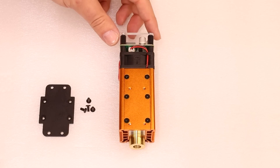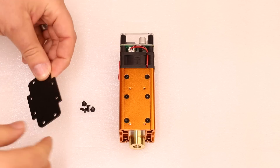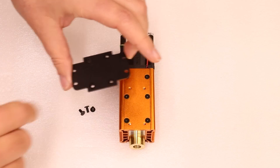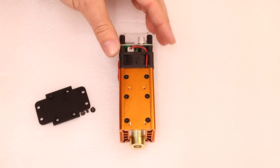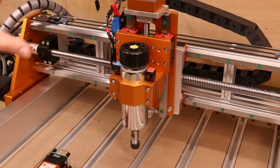The two most common ways to mount a laser are: either using a fixing plate with the small screws provided — you simply place those through and fasten it to the back, then attach that to your machine — or, if you're mounting this onto a CNC machine, place it into the carriage holder for the spindle. Let's move over and I'll show you how to do that.